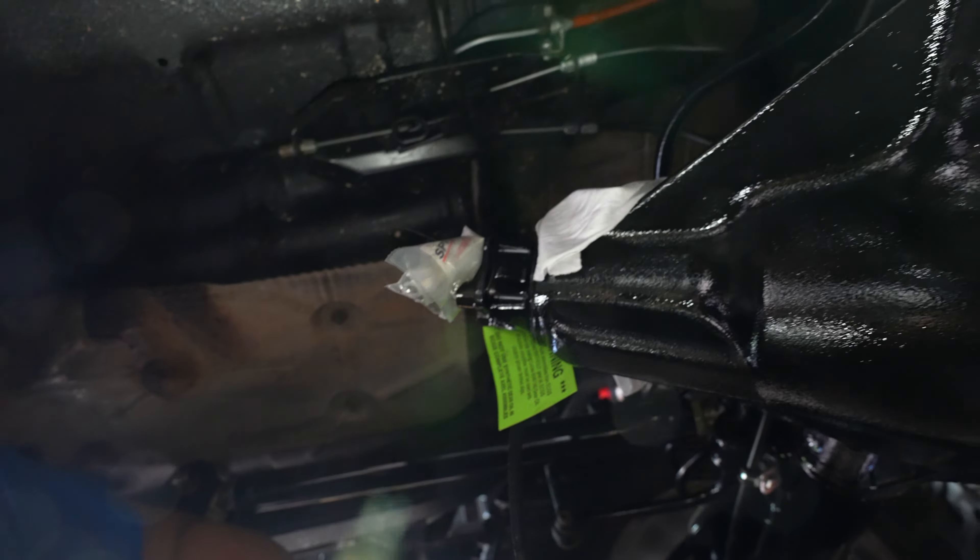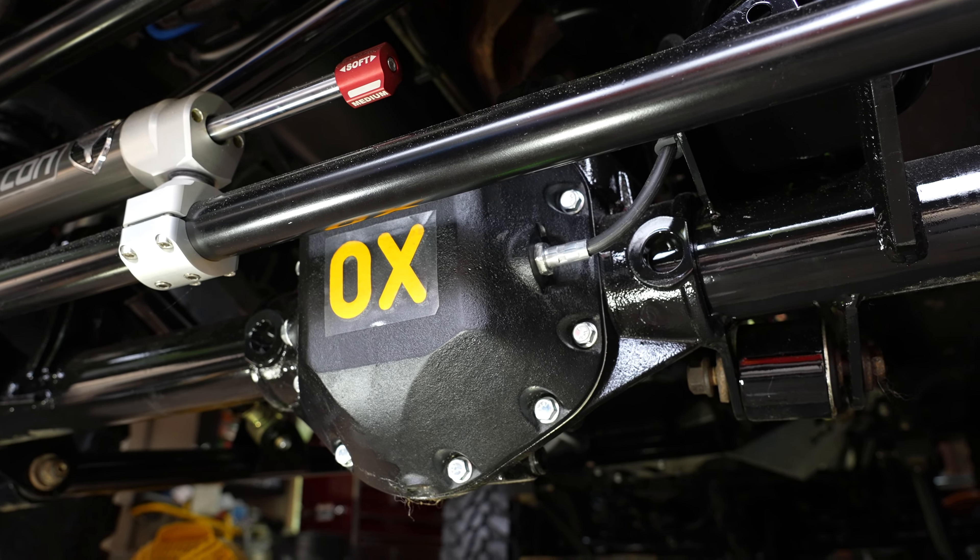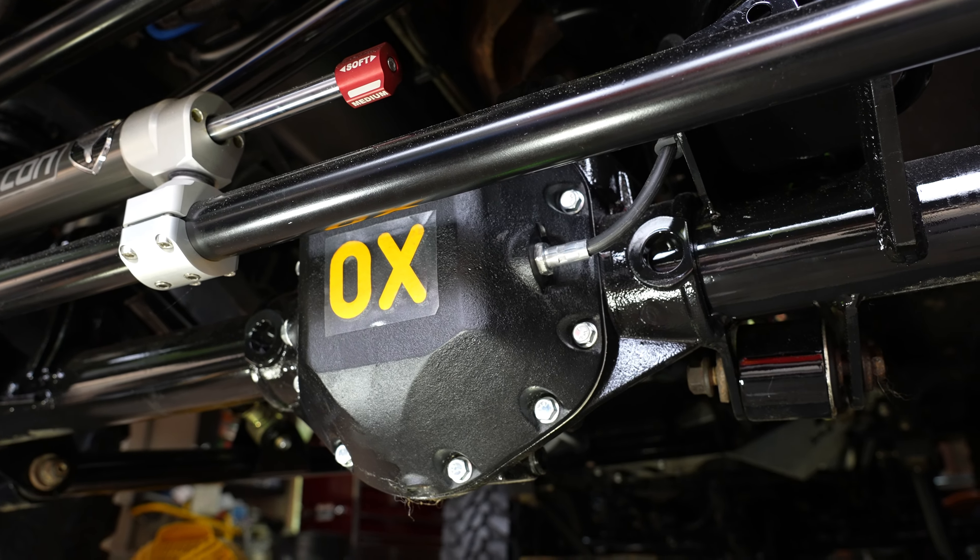The next thing I'm moving on to: Ox lockers. That's what most people are here for — they want to know where in the world did he mount the cables. That was one of my biggest questions. You can get these things in three different versions. You can get them in manual — that means you get the cable with another lever. I did want to go that route; it seems the most simplistic, and the cool factor is definitely there. But the TJ is already so limited for space inside.